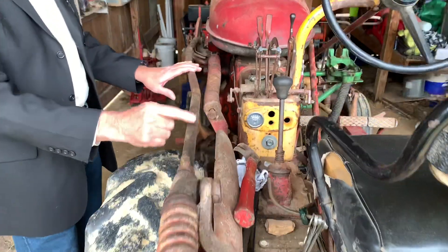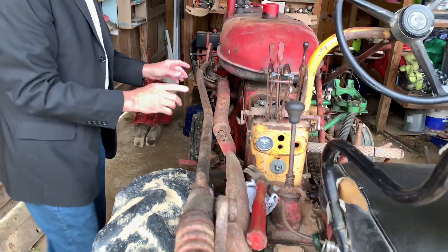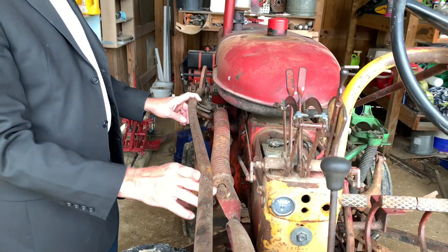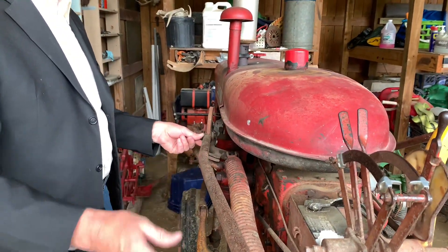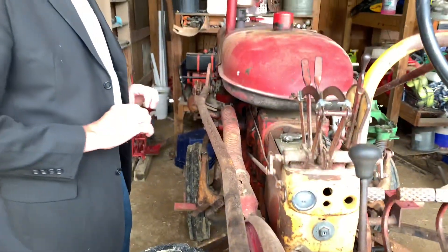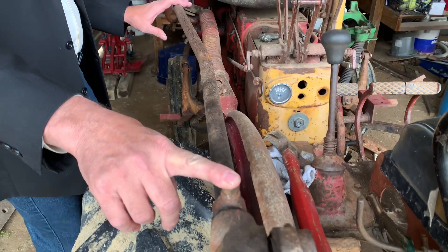Just loosen this collar and bring it up to about right here and let this arm float. Because if you don't, there's a slight bend from the factory — I think it's this one right here — and somebody along the way has bent this one. You'll see a lot of these 140s with them welded with a piece of angle iron right here because they've bent this out so far, and it's because this nut is locked in.